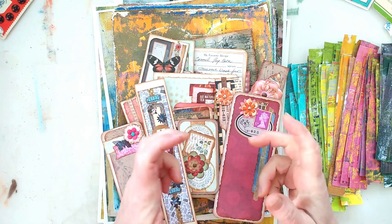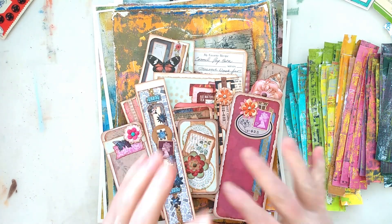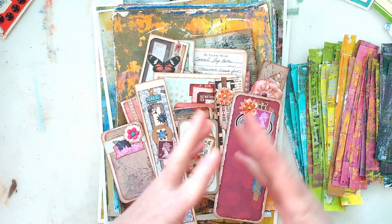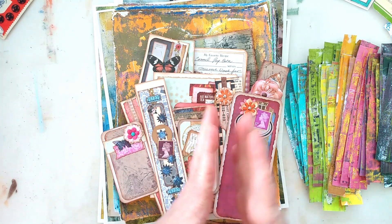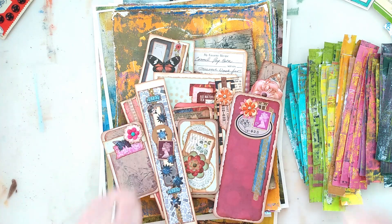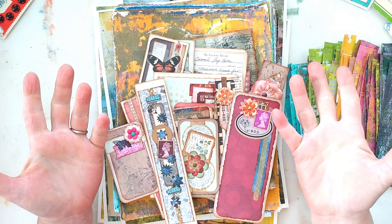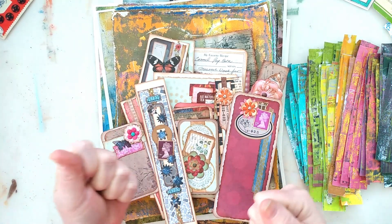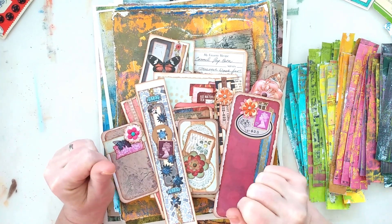One thing I wanted to do was really get into making some new ephemera so that putting together a new junk journal will be as easy and good as possible — it's never painful! Let's get started with the ephemera that I created this last week. I really love doing that — I have a lot of fun getting out all my little bits and bobs and putting them together.